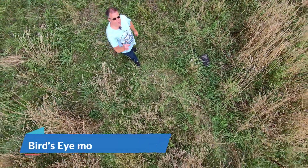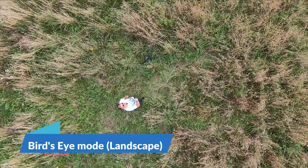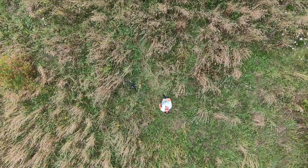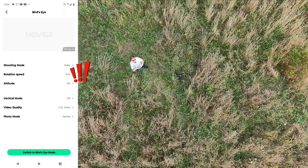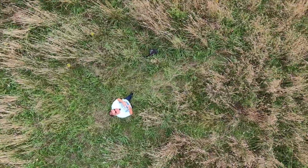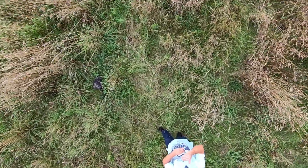Hello again, we're now on the bird's eye fly mode — this one is in landscape. You can see it's also rotating. If you go into the app settings you can actually choose whether you want rotation or not. Once it's back I'll show you exactly the same position in the new social media-friendly vertical mode.